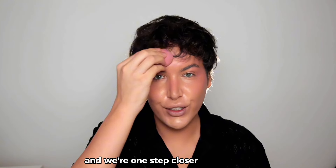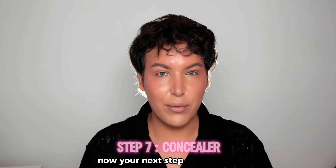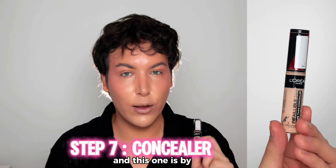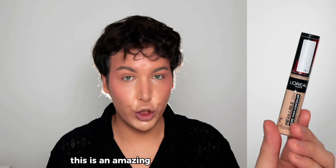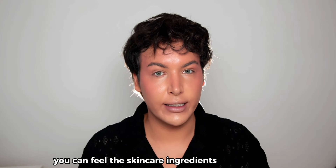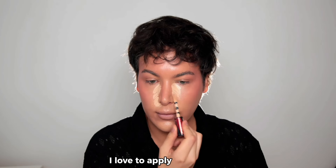We're one step closer to full glam. The next step is concealer, and this one is by L'Oreal — the Infallible Concealer. It's an amazing dupe for Tarte Shape Tape because it's full coverage, hydrating, and you can feel the skincare ingredients in the formula. It's not drying but it's really, really full coverage. I love to apply it in the middle of the forehead.